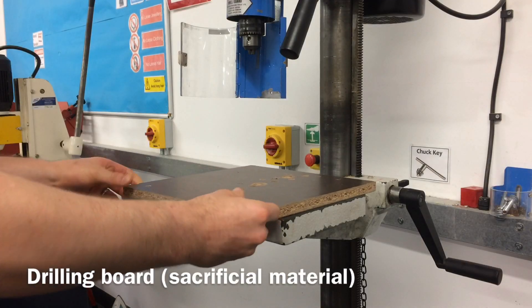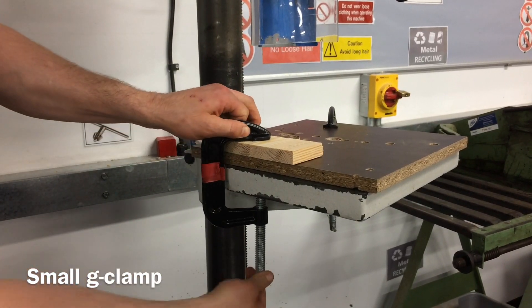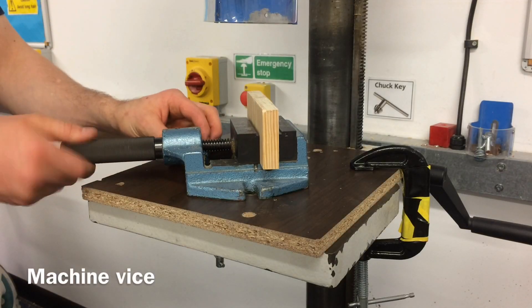A drilling board or piece of sacrificial material. A small G-clamp used for holding material safely and securely whilst drilling. A machine vise that holds material of different sizes and diameters safely and securely whilst drilling.